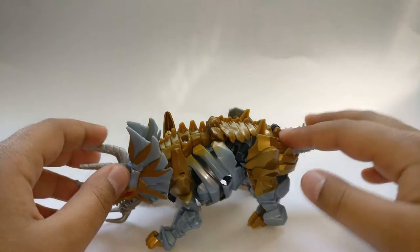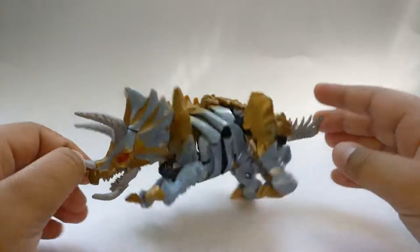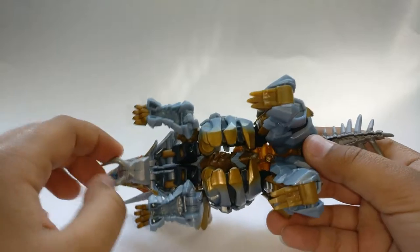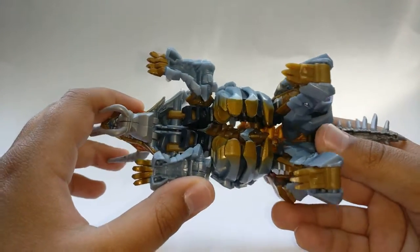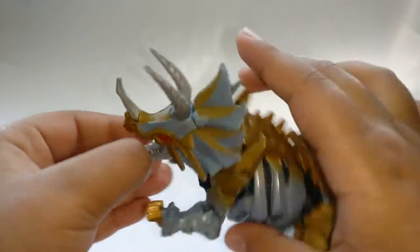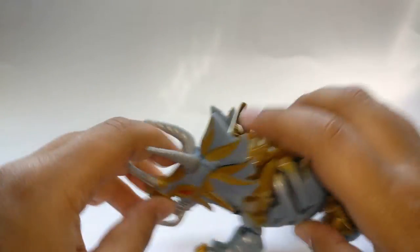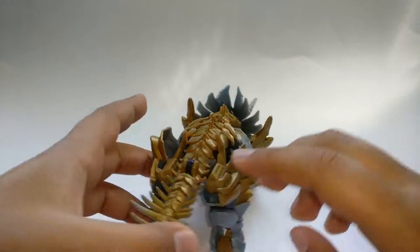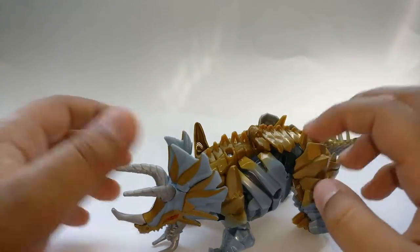Otherwise this is a very nice looking dinosaur mode. It has quite a few empty gaps down here — you can see a big hole — but I'm honestly okay with that. Really that's it for his dino mode; it's pretty nice. The head is very nice, his eyes are really cool red, and he has some pretty good paint detail. From the top you can't really tell how he's going to transform, which is pretty cool.